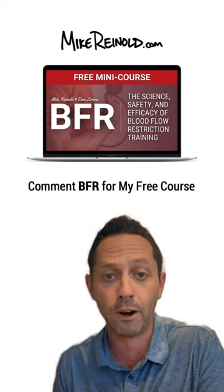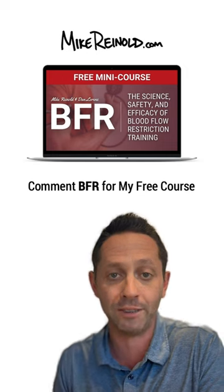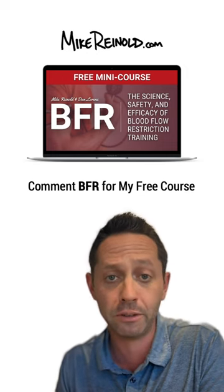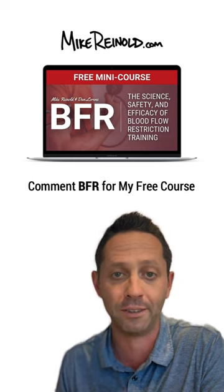If you want to learn more about BFR, I have a free course with my friend Dan Lorenz that you can check out. Comment BFR below and I'll send you the link. If you like these research reviews and you want to see more from me, let me know in the comments, give this a like, and please share this with your friends. Thanks a lot.